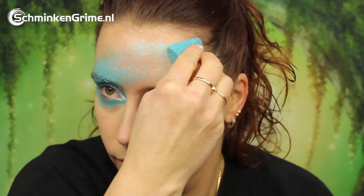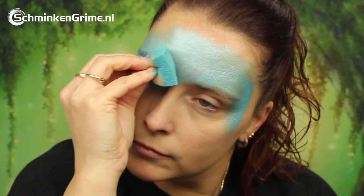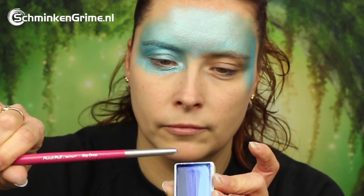We need blue to create this design and that is what Simone has on her sponge at this point. This is a light blue metallic color by Superstar which is called Ziva, and as you can see Simone is painting one eye blue and her forehead.